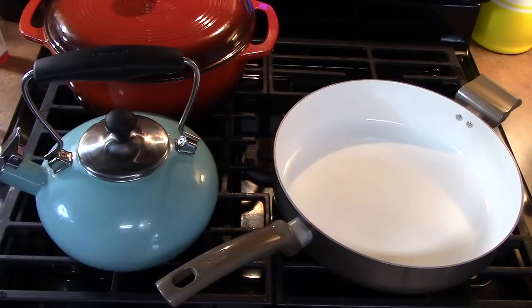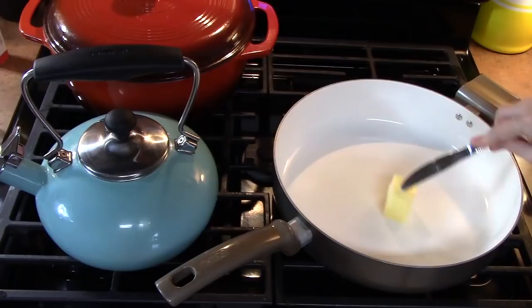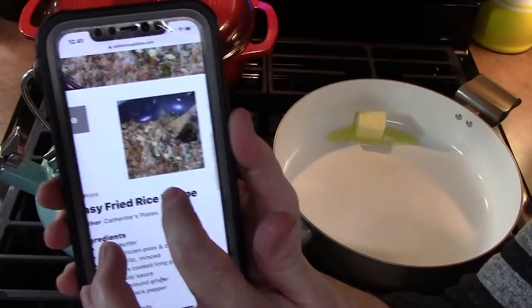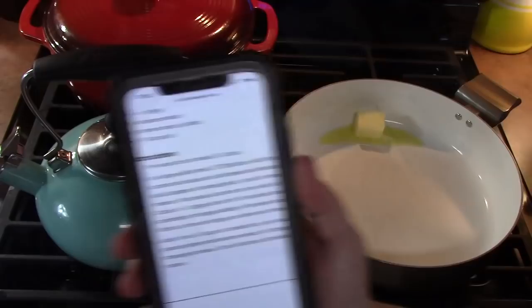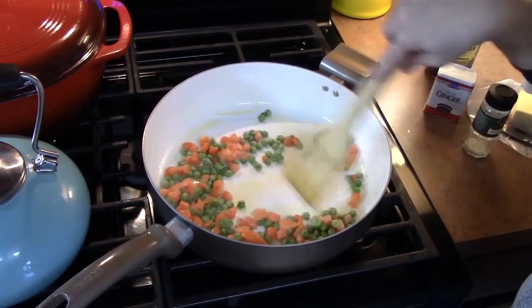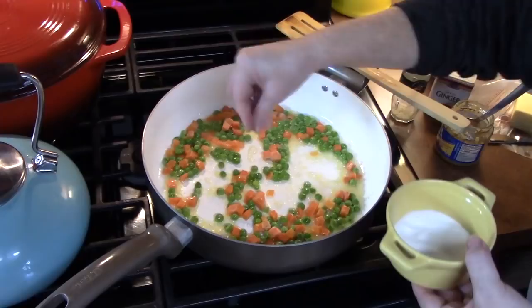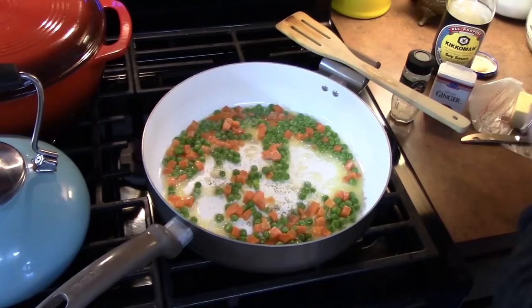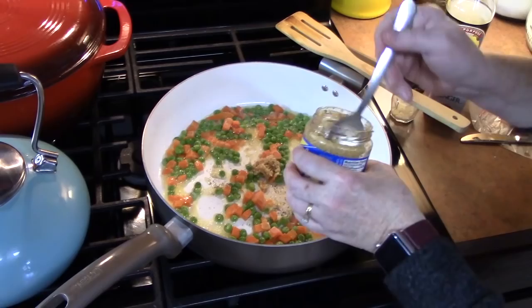I'm going to show you a quick version of making my fried rice. This can be found in my recipe blog, www.KatherinesPlates.com. Two tablespoons of butter into a large skillet over medium high heat. We're going to add about one cup of frozen peas and carrots and cook these down until they're nice and soft. We're going to sprinkle a little bit of salt in — about an eighth of a teaspoon — some pepper, about an eighth of a teaspoon, and about two teaspoons of garlic. Cook this down for one more minute.